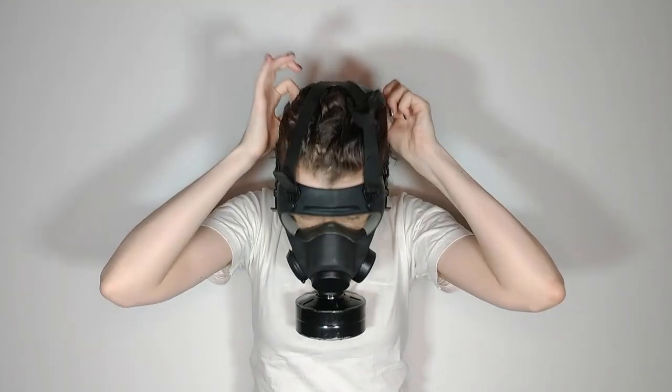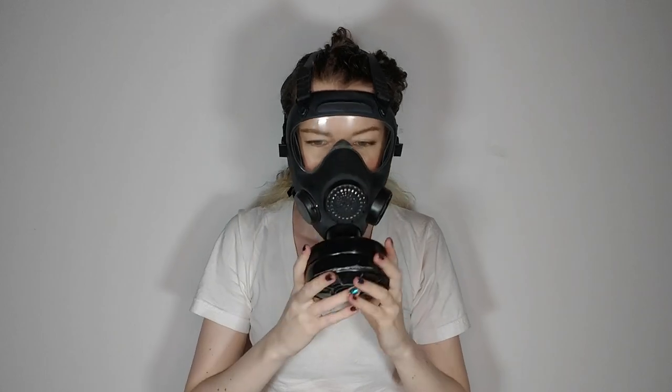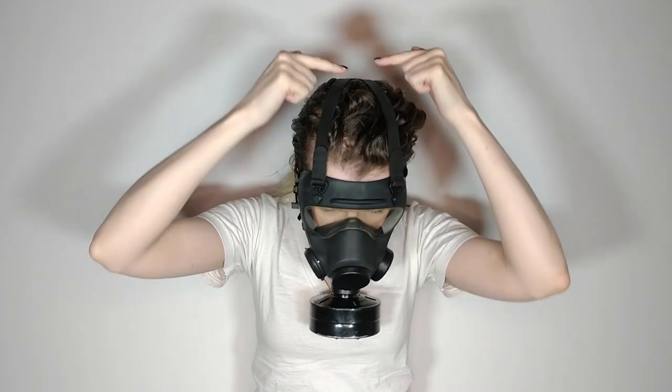So now we've got the straps adjusted. I have showed you how to loosen the little buckle, and now I'm going to put this sucker on. It goes over the top of your head.